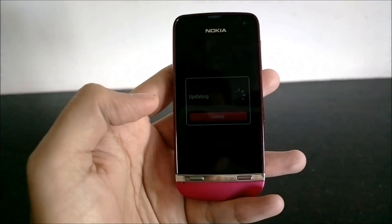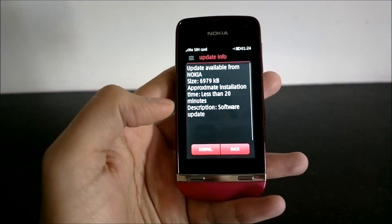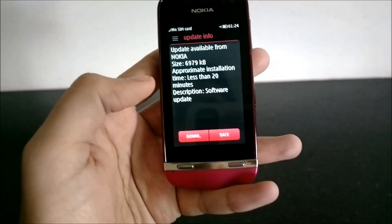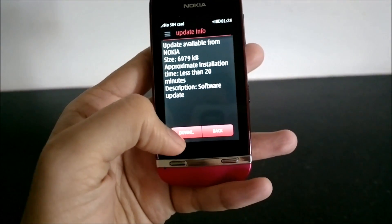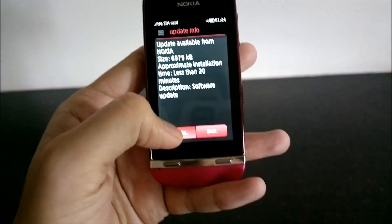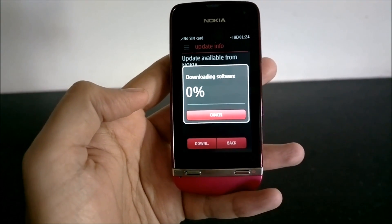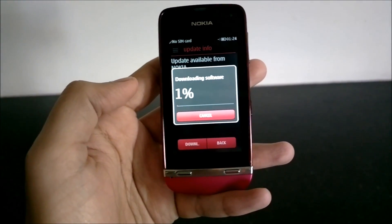It has connected and it seems to have found an update. Here's the update info — an update is available, the size is nearly 7 MB, and the approximate installation time is less than 20 minutes. You can either download the update now or choose to download it later. We will start the download, and I'll just pause this video while it downloads.